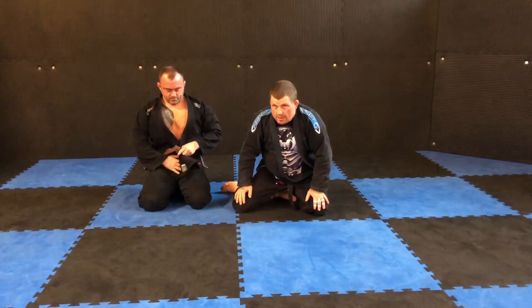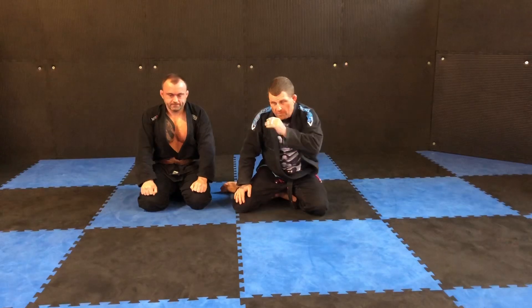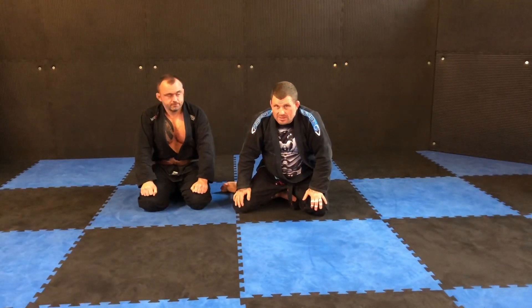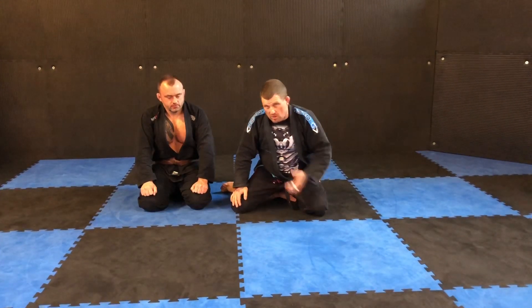A basic kimura that I personally like to do, purely and simply because it stops me from being all over the place when I'm wrestling with the bigger guys in the gym. As I'm one of the smallest, I have to take every opportunity to get the advantage on them, so it works for me. Try it, see if it works — thank you.